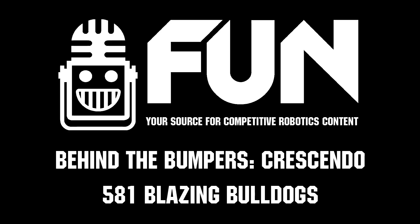Well, Blazing Bulldogs, thank you so much for taking the time to walk us through your amazing robot. Really excited to see what you guys do here in the Daly Division. Good luck, guys.